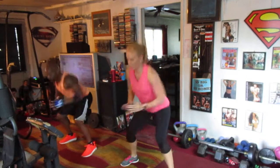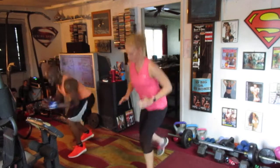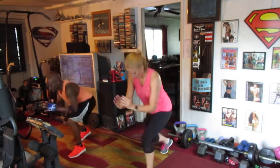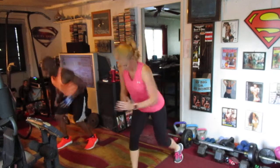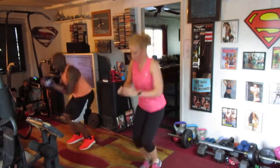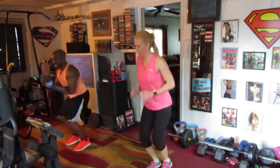Two, three, four, five, six, seven, eight. One, two, three, four, five, six, seven. Right, left, switch it up — one, two, three, four, five, six, seven. Small hop kick, drop it down — one, two, three, four, five, six. Cross it in the back, drop it down.